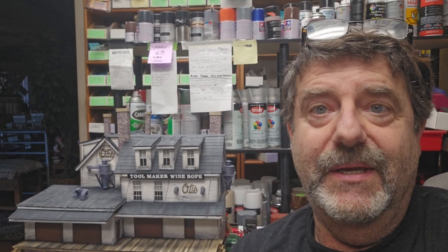Hey everybody, Al Puglisi here. Today we're going to pastel weather - or I should say Howard is going to teach me and assist me as best he can to learn how to pastel weather some freight cars. If you go to my channel and my playlist of favorite how-to videos on YouTube, you'll see my prior video where Howard pastel weathered a brass Akani Allegheny and another brass locomotive.